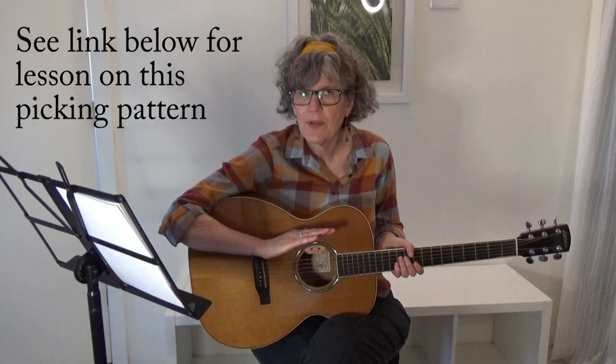See if you can speed it up a little bit. If you're new to fingerpicking, you might want to practice that fingerpicking pattern just on one chord like we did. If you want additional instruction, I've got some lessons on how to play that particular picking pattern, and I'll include the links underneath this video. Alright, let's play the song. Here we go.